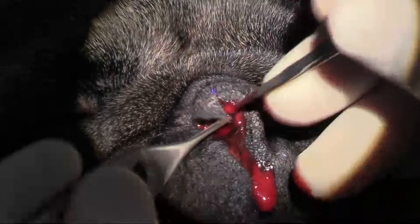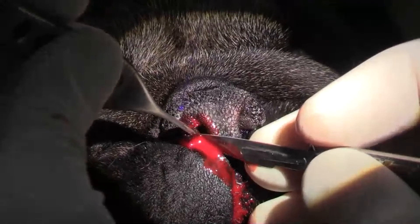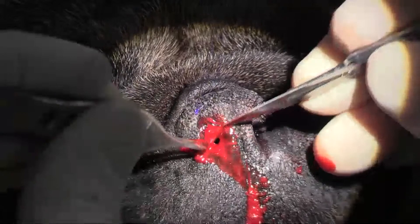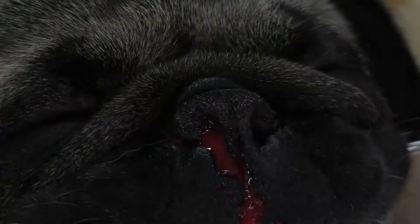This side is bleeding a little bit more than the other side. Just lift up on the stay suture — even the action of just lifting up on the stay suture is going to help stem the flow of blood.